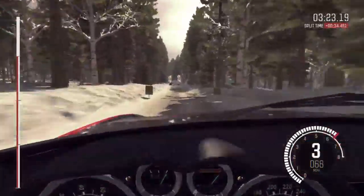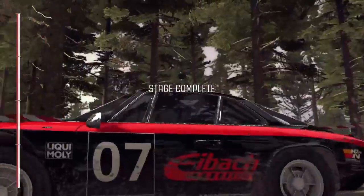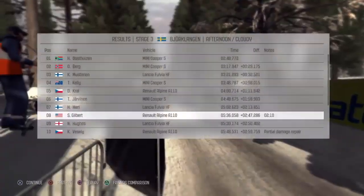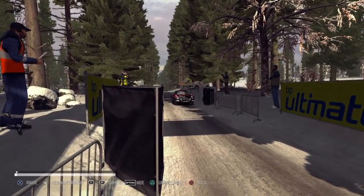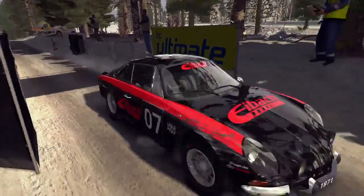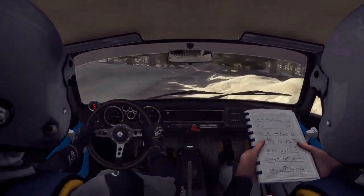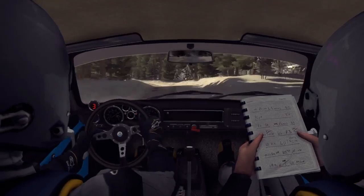Caution, right five, 40. Caution line over two crests. Left four over crest jump, maybe 40 bump dip. Left five, 60 over bumps. Left five.